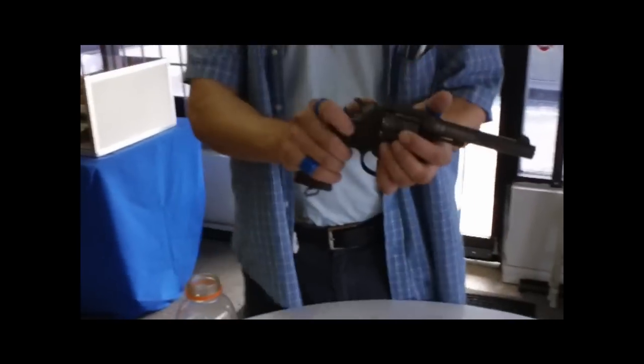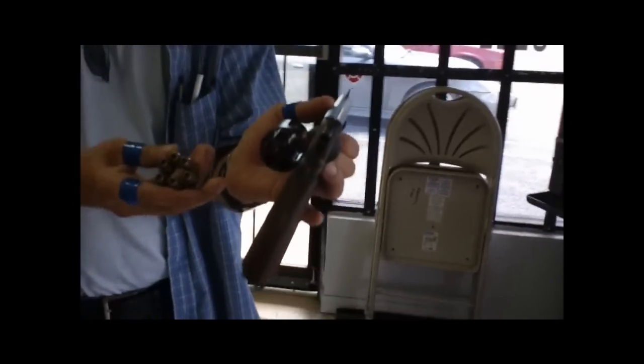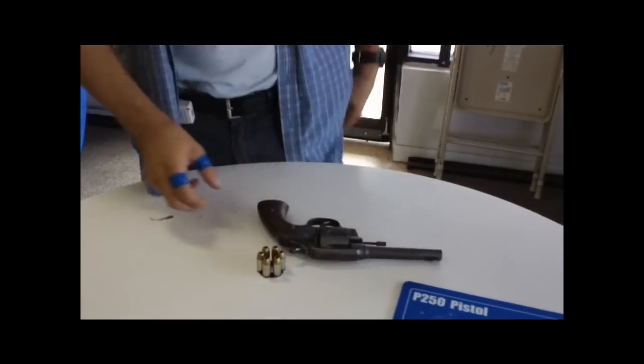Dave's EDC — let's hit you up, man. What do you got? My daily carry: 1917 Colt 45. Look at that, guys — he carries that seriously every day. You guys saw this in our revolver video. My everyday carry.